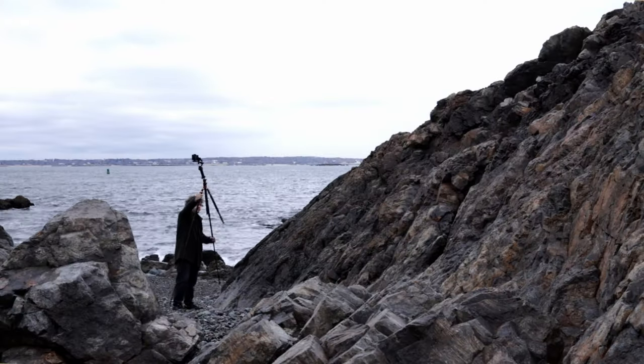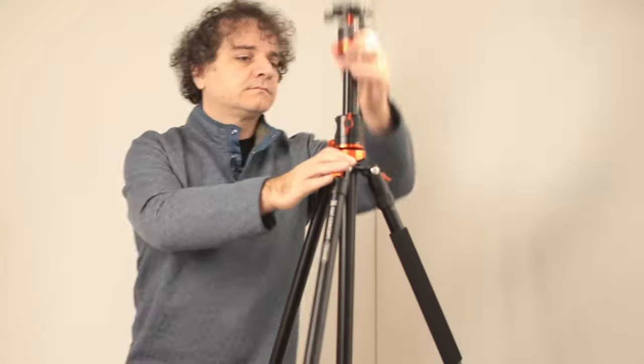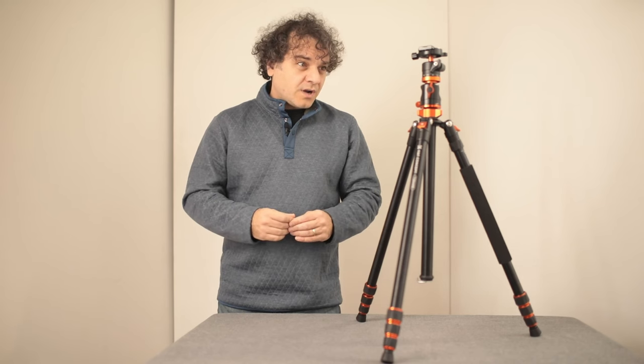Not only is it so tall that I can't fully extend it in the studio, but it's got a centre column that can fold sideways to act like a boom arm, and it's got a detachable leg that can be used as a monopod. That's a lot of features that most tripods don't have. So what can we do with them?